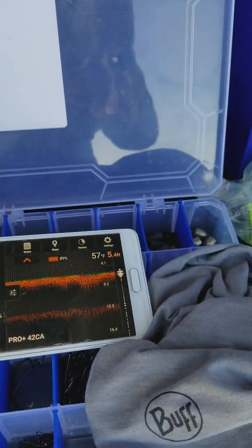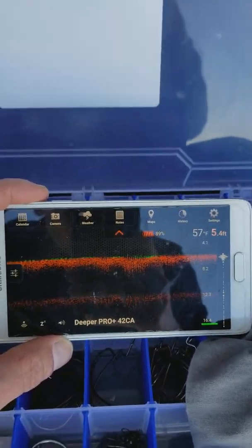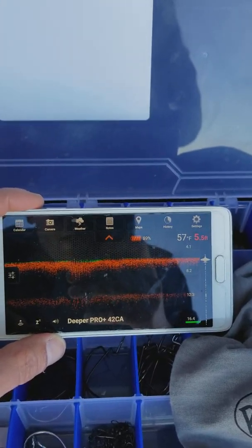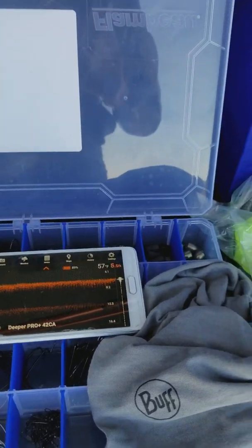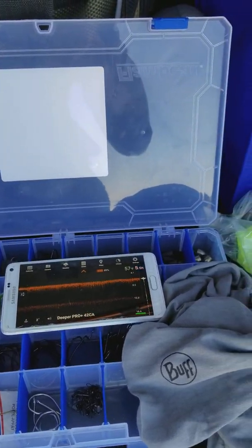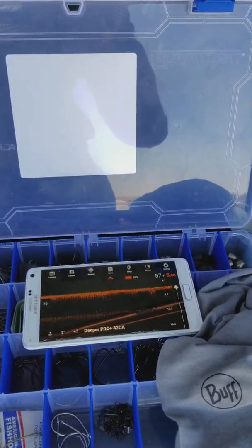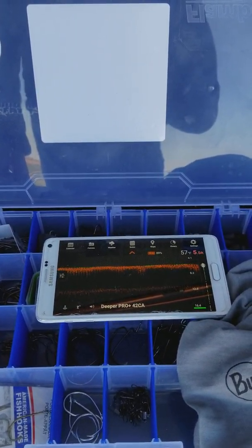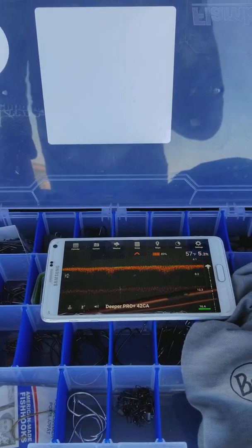It does have an option for fish icons, but I'll keep that off — I'd rather see exactly what's down there. Deeper Pro, definitely check it out. It's portable and something most people don't have. When you fish on a boat most people have depth finders, and knowing what's underneath is so important — not just to find fish, but to know if there's weeds, debris, what the bottom is like, hard or soft. All those things come into play with bait selection. Thanks for watching and I look forward to doing more of these in spring and fall.